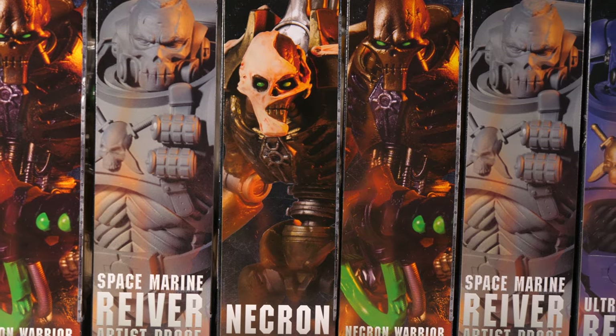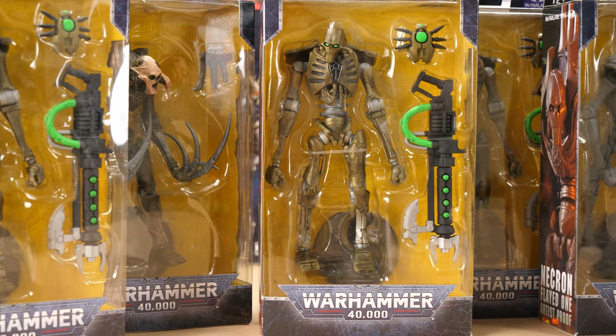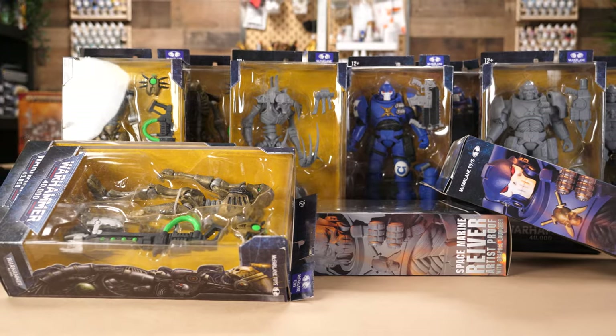We knew we wanted to play two very different factions and wanted to make terrain unlike anything we have for 40k. So after settling on the Necrons and the Blood Angels, we ordered no less than 16 action figures and got to work.